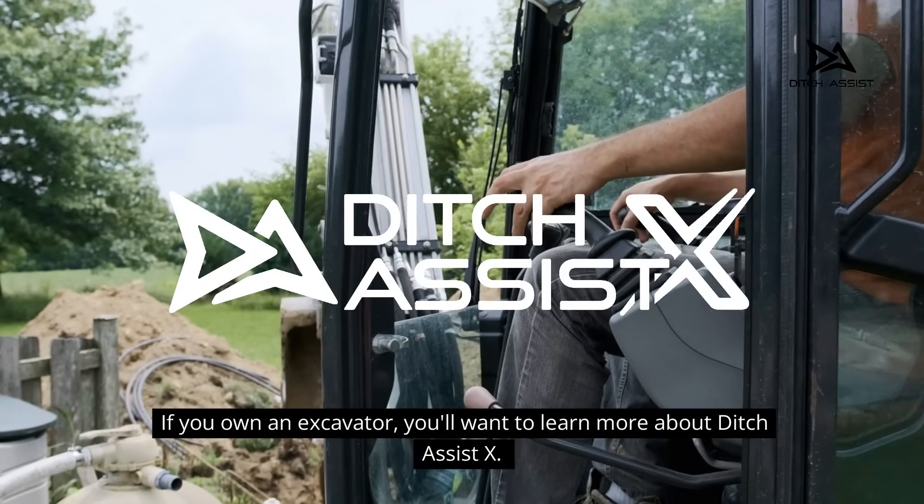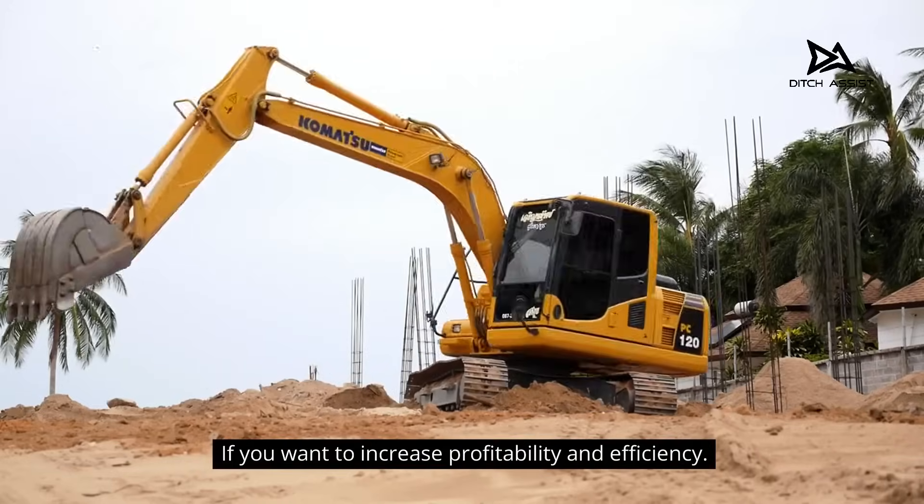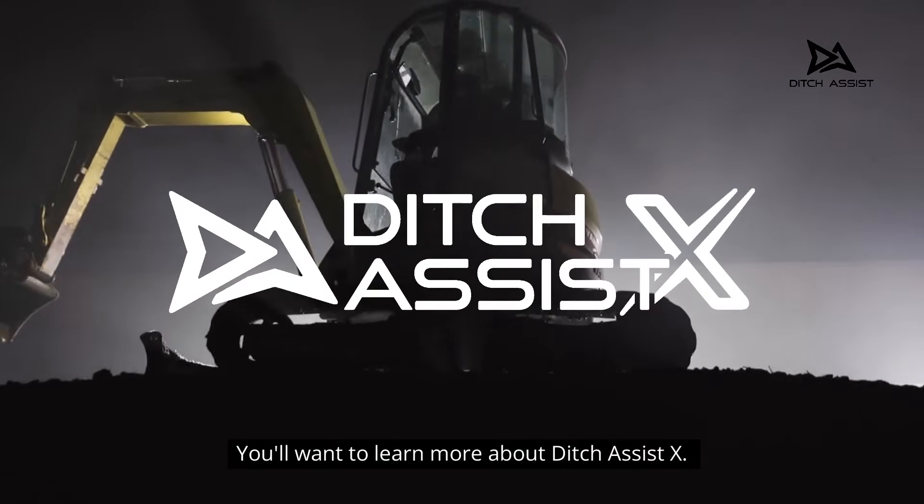If you own an excavator, you'll want to learn more about Ditch Assist X. If you want to increase profitability and efficiency, if you want better operators, you'll want to learn more about Ditch Assist X.